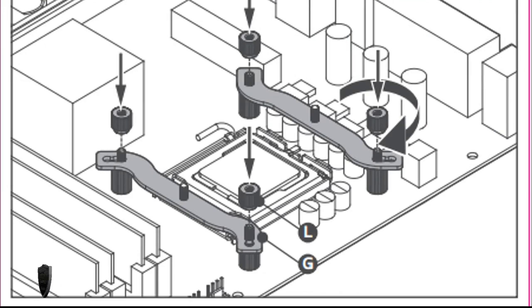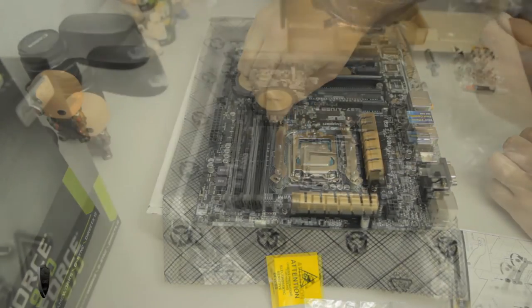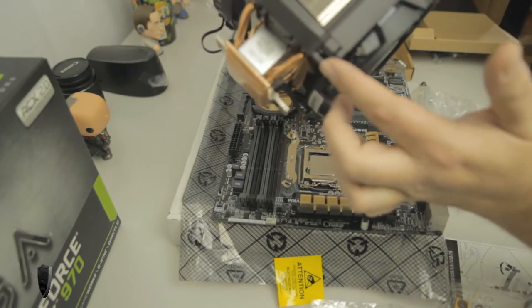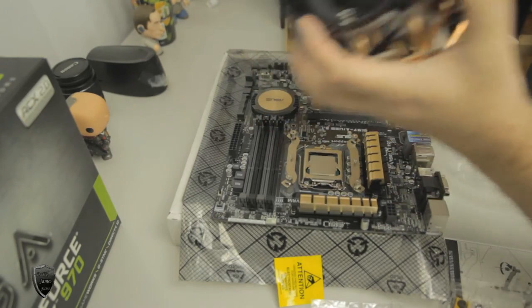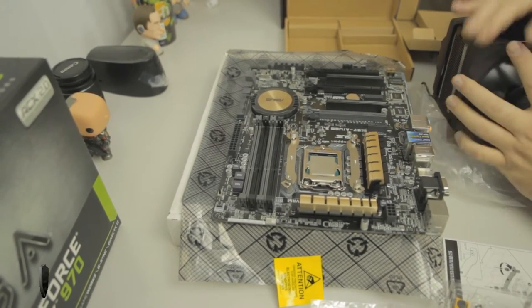Next we're going to be putting part L on and screwing those onto the pegs. After that, take the CPU fans off — you can do that by pressing here and here and then sliding them up. When I made this video I had a heck of a time getting them to slide off, because apparently when I did the unboxing I didn't quite put them on there correctly, but I did eventually get them off.